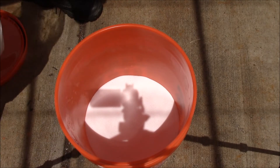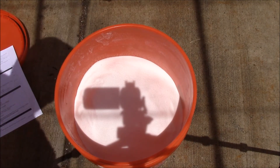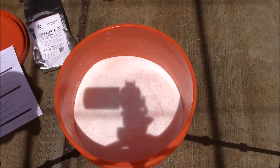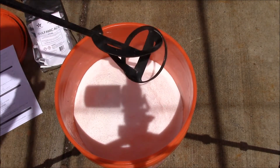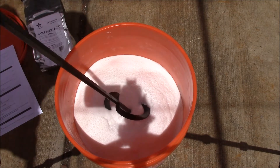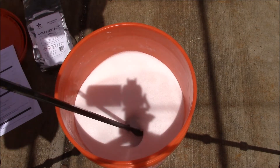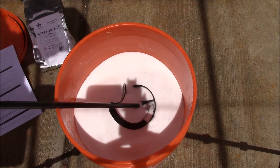I dumped the rest of the citric acid in, then the rest of the sulfamic acid, and the rest of the aluminum sulfate. I'm using a paint mixer attachment in my cordless drill on low speed. I find it works better running in reverse — it pulls the material up and mixes it better.